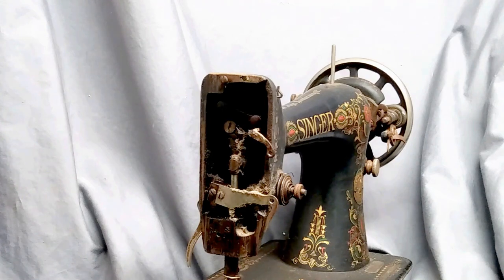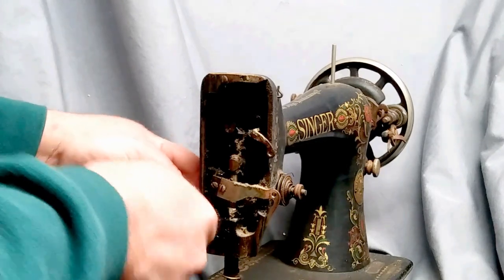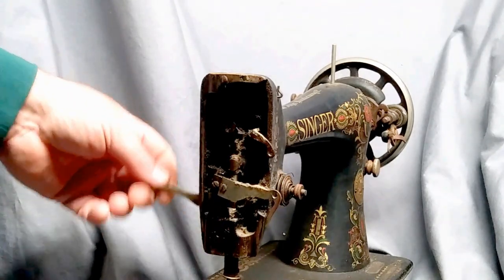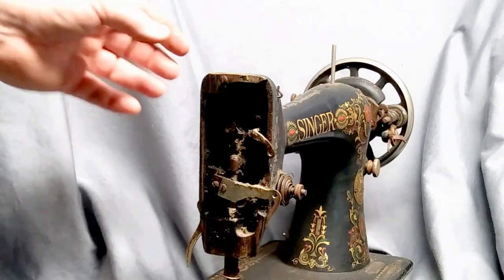It's been probably a hundred years since the screw for the presser foot lift has been tightened, so you'll want to retighten that — those are always loose. It just happens; it's a hundred years old.